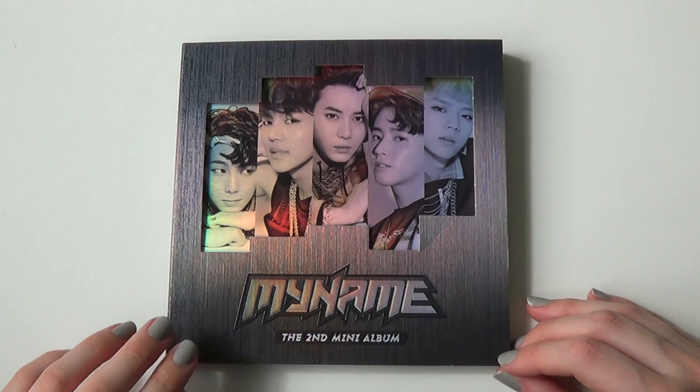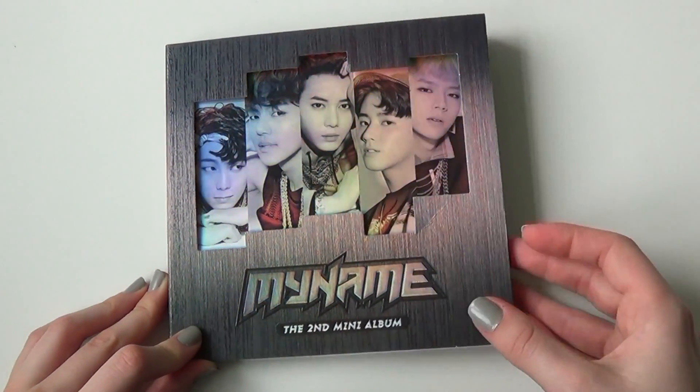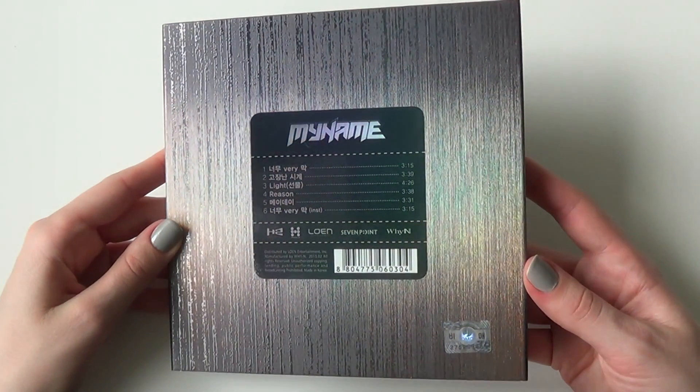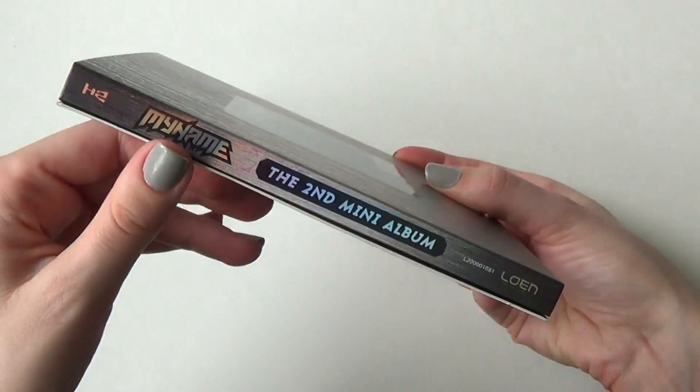Hello! So as you can see, I have my name, the second mini album here. Here we have the front and the back. This is a promo CD, but it's pretty much the same as the normal one.